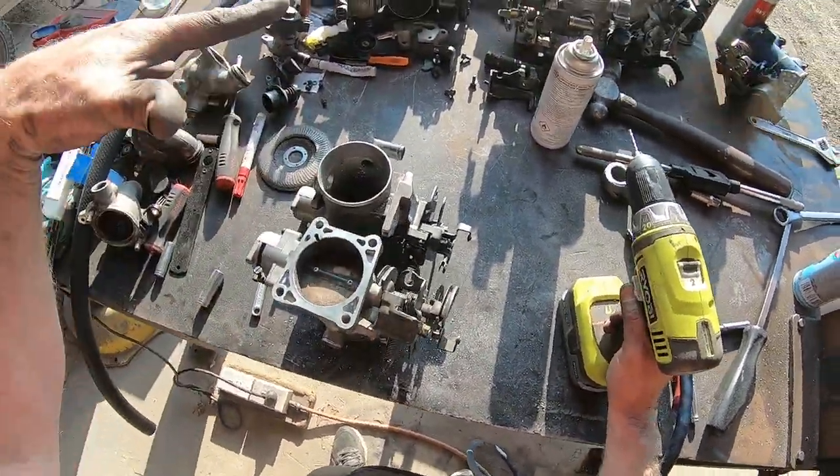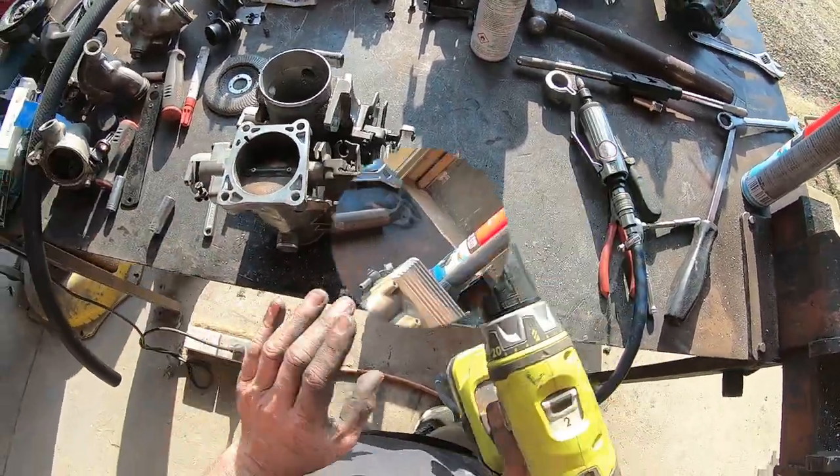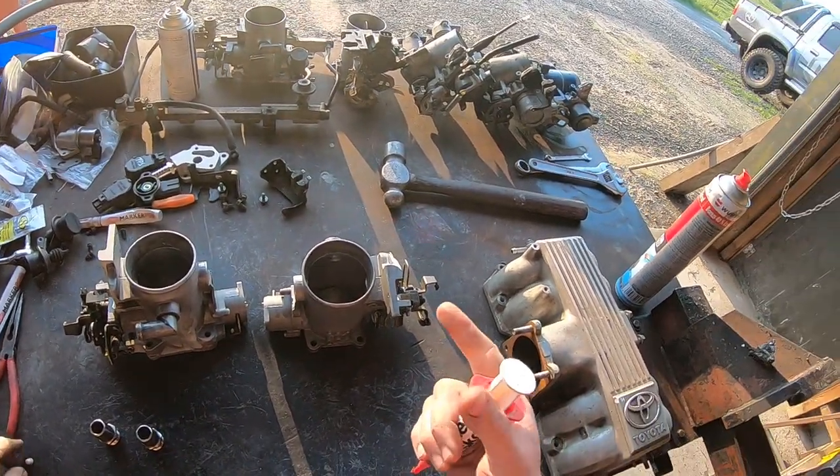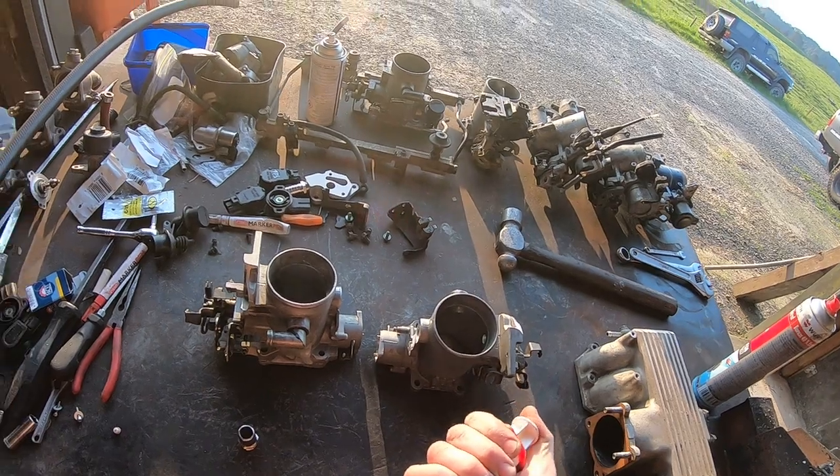So modifications are done - I'm going to give them a clean, get rid of all this aluminium, and we'll reassemble them and see what they look like. So a couple of clean throttle bodies - let's assemble them up.